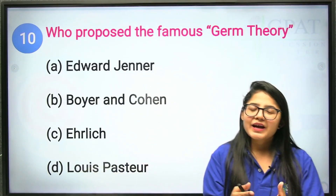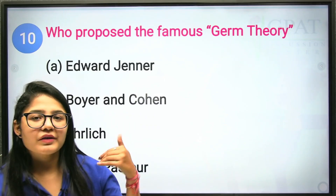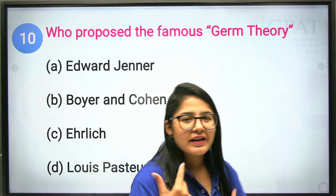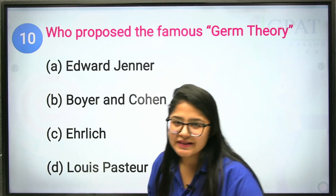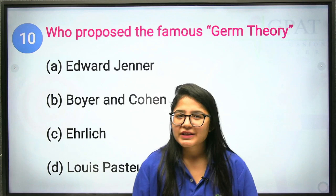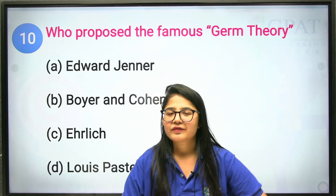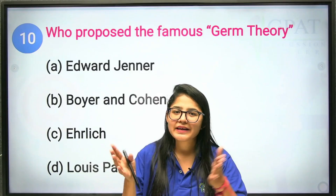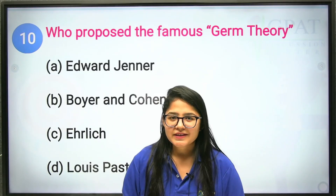The tenth and last question: who proposed the famous germ theory? I'm leaving this question for you — comment the correct answer in the comment section, and we'll revisit it in the next session. Please like this session and share it with your friends so they can also prepare for their examinations. All the best — prepare well, and see you in the next session!